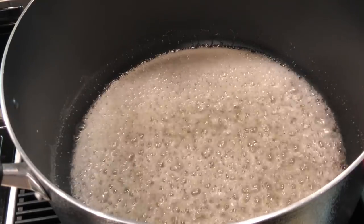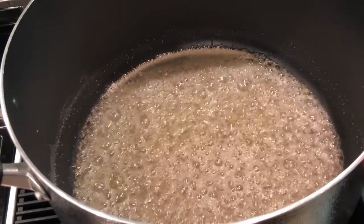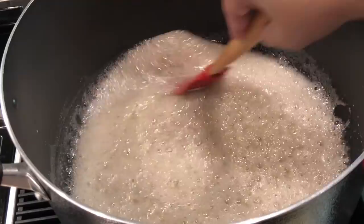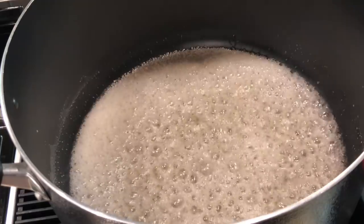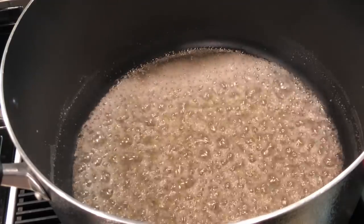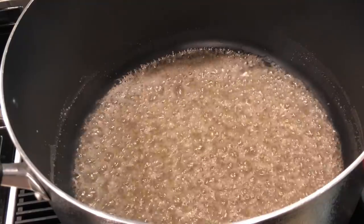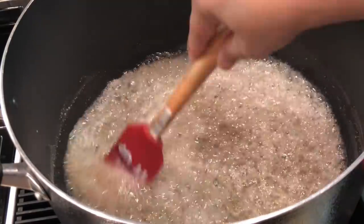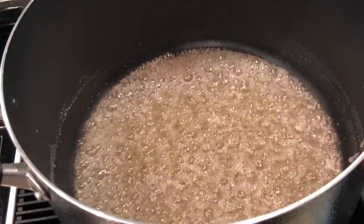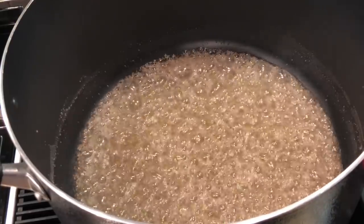Look at it — isn't it beautiful? Look at the bubbles, it's just going and going. I have this sped up just for the interest of time. It's going to take about 12 minutes to get this where I want it to be. I'll have some conversation and speed it up so we can get out here and start eating some peanut brittle!